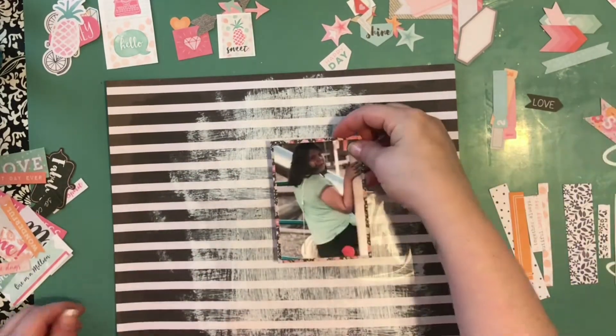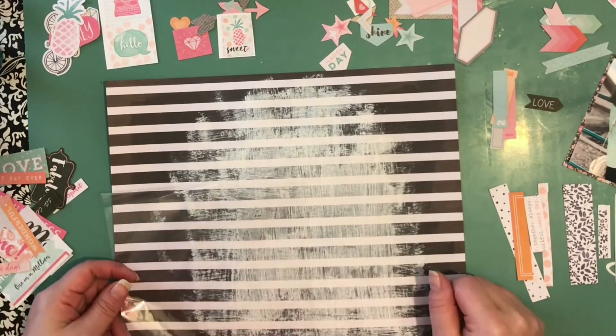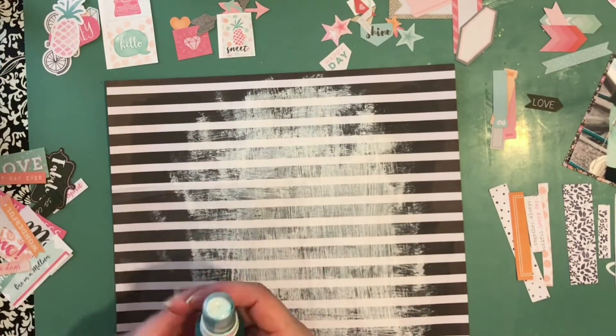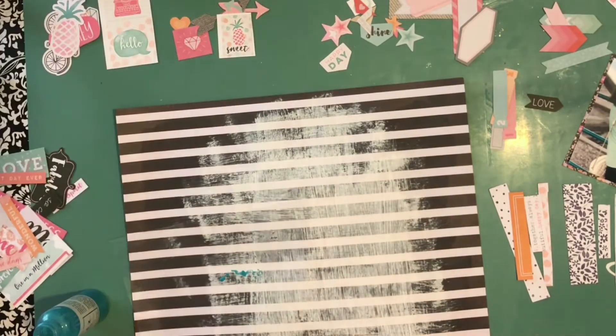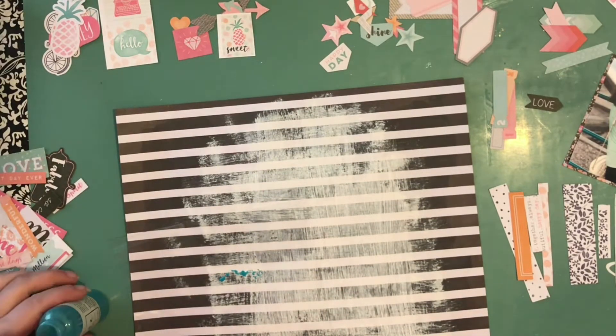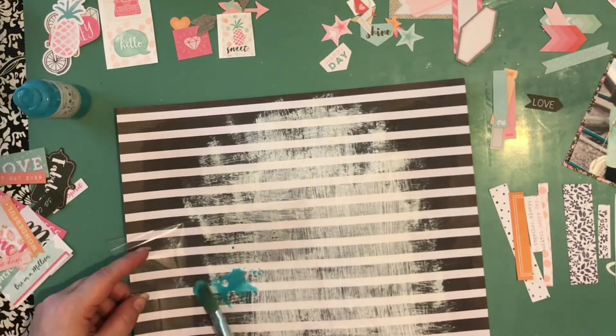I started the layout before I started recording. I apologize for that, but the pattern paper sheet that you see there — the black and white stripe — I added a layer of clear gesso because I knew I wanted to add some mixed media.